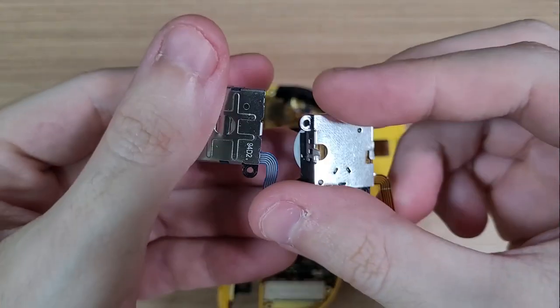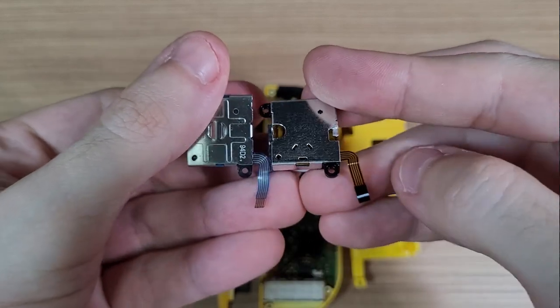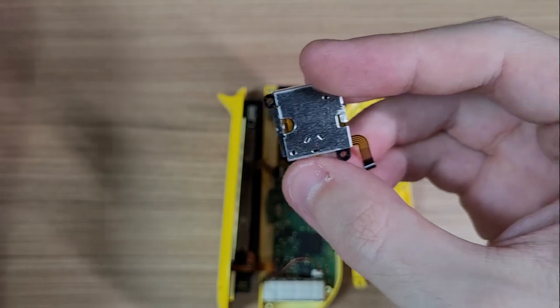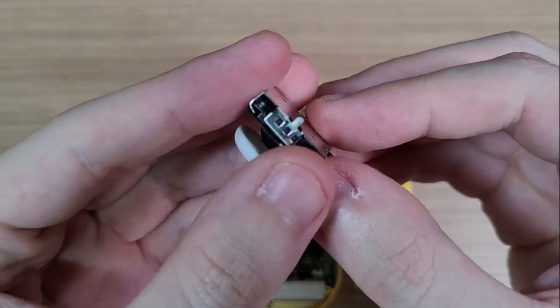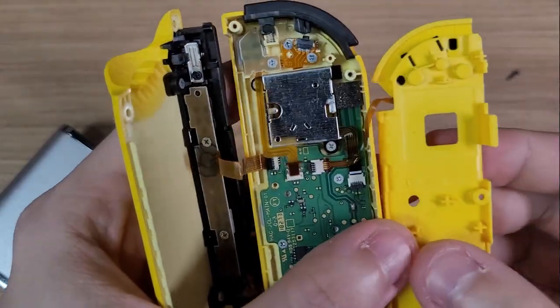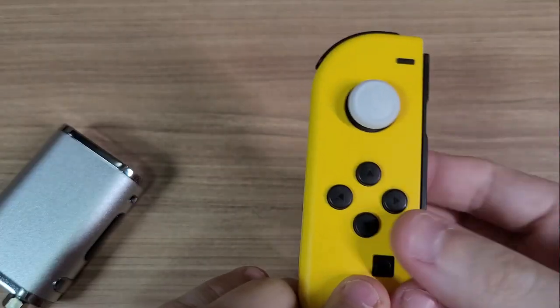As you can see, they are identical — same shape, same screw holes, same connector length. It's like they were made for the Joy-Cons. I bent the metal tabs to make sure they would fit in the shell and installed them. Here's the final result: besides the color, they feel exactly like an original stick.